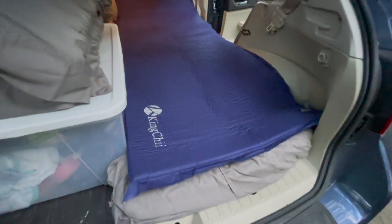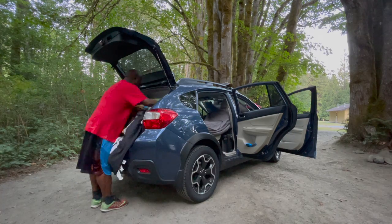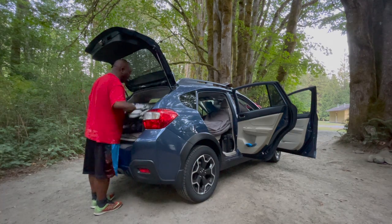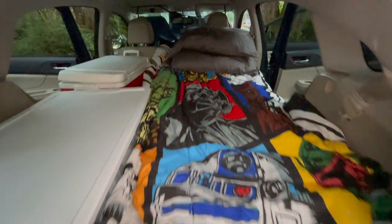On the back of the mattress there is a little tab that you open in the corner, and that lets air into the mattress and it essentially blows up. After that, it's just putting the sheets on — I use an old queen set of sheets from home. It works perfectly, and of course I represent with my Star Wars blanket.